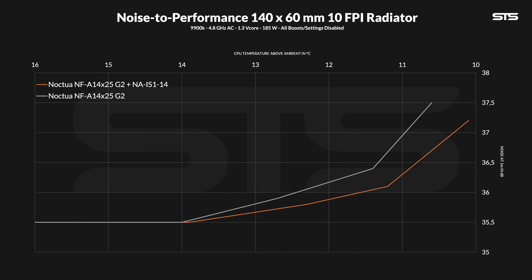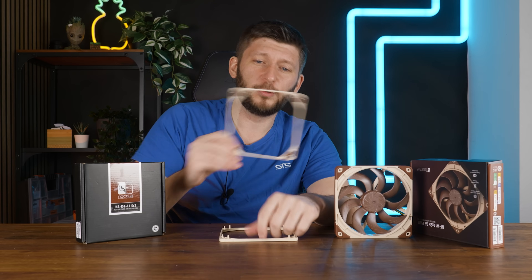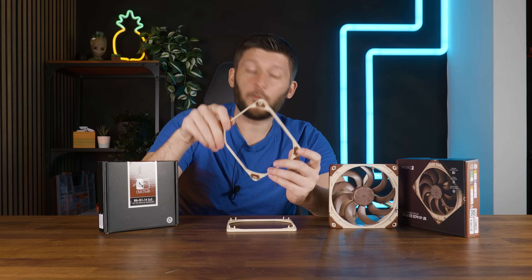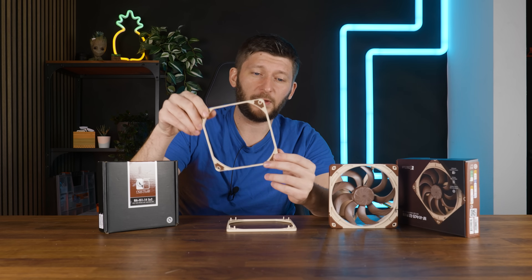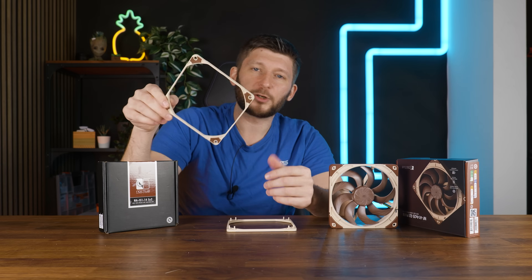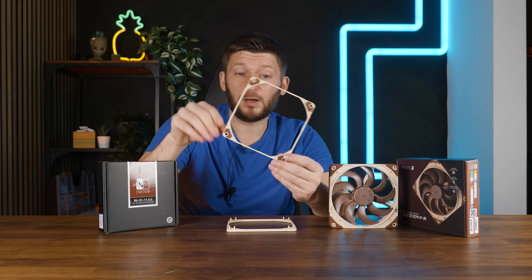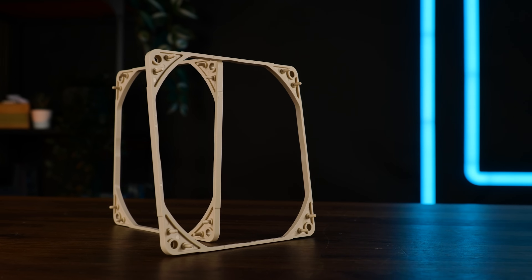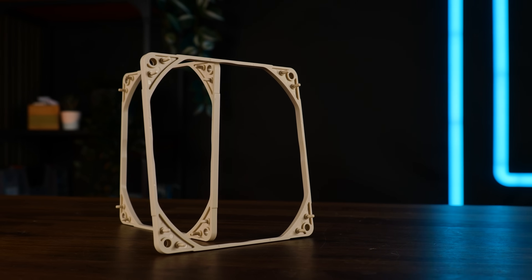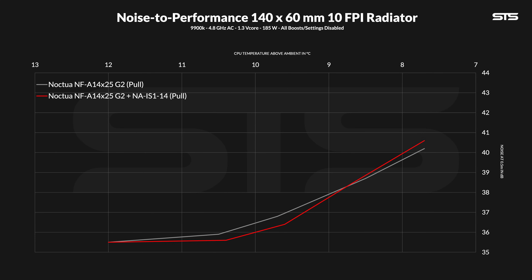And this leads me to my conclusion: I have no idea what to make out of these. What we found out today — for case fans in combination with the A14X25G2, no measurable performance benefit, and sometimes a hearable whistle that disappears, but only sometimes. In pull on a radiator, no performance benefit, or at least such a tiny one and only if they spin slower, with so many caveats that it's hard to say this improves anything.